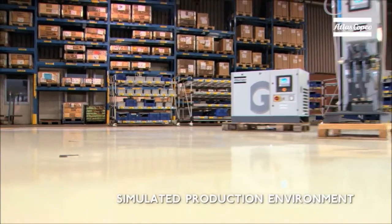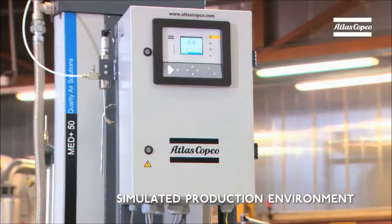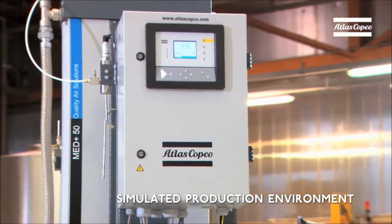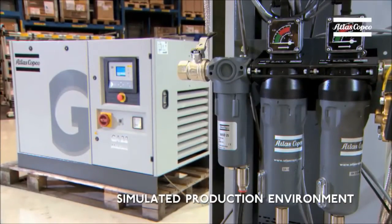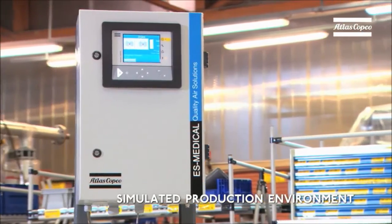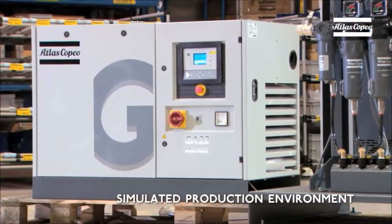Let's go over all the hard work and the inspired ideas that went into the new medical air plant. To give you a clear idea of this great piece of engineering, we've simulated a production environment. Remember, when you're on a real production line, make sure to wear safety shoes and a reflective vest.